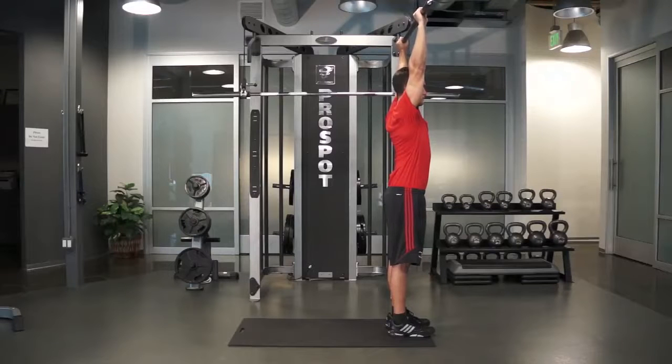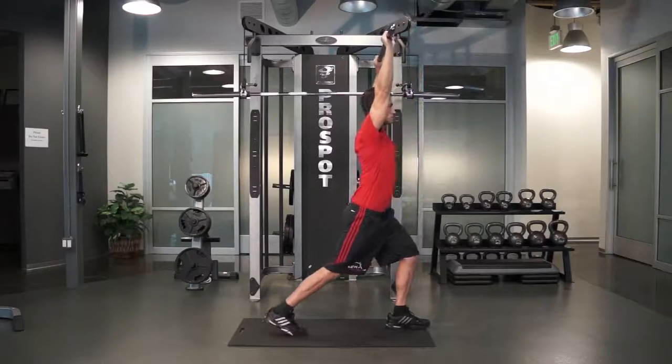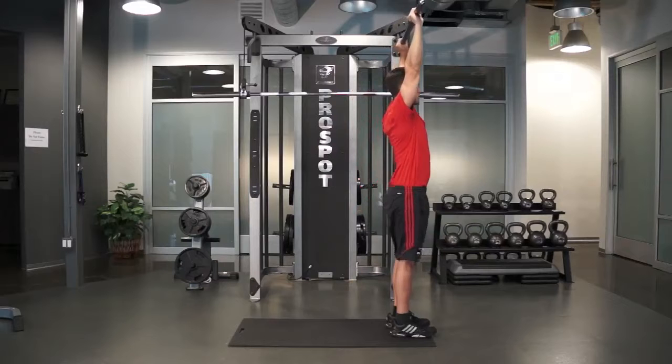To perform overhead tactical lunges, hold a bar or weights above your head with your arms fully extended. While looking forward, reach back with your leg into a lunge position until your back knee almost touches the ground.